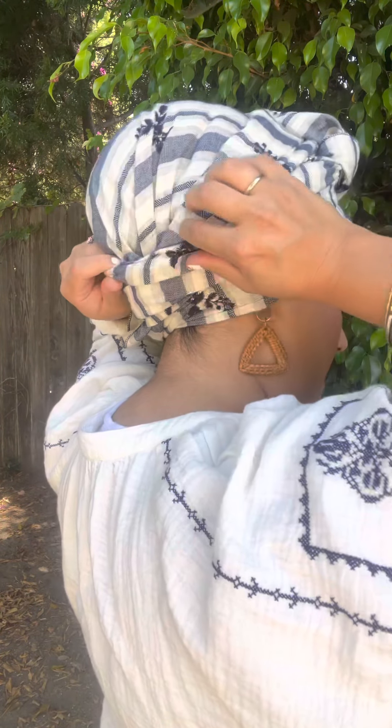Then bring it to the side and tuck it right here into the tail that was going around. Just tucked it right into itself — I didn't tuck it under, literally right into the tail that was here.